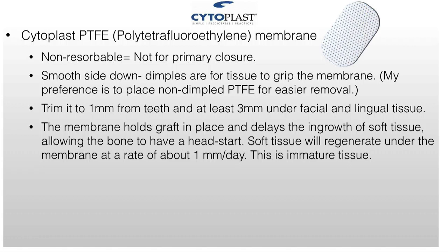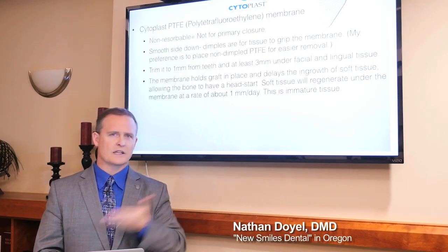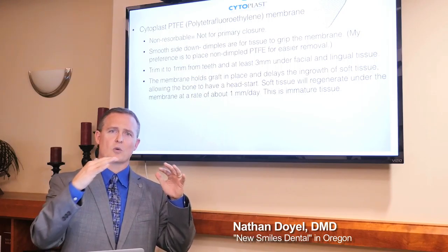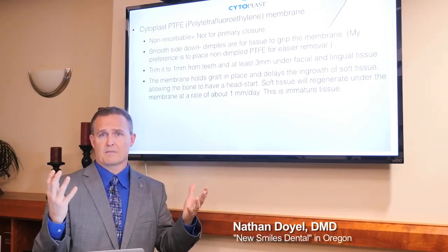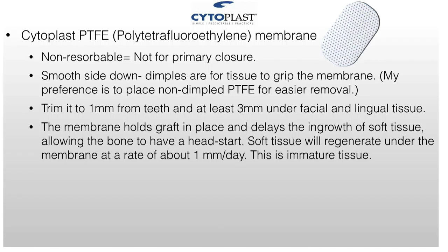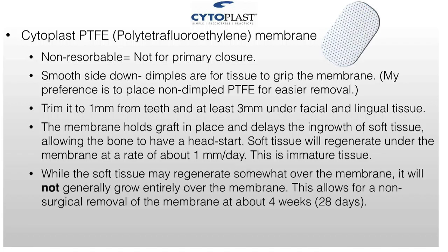That allows the bone to get a head start. When you remove this membrane at four weeks, you'll find tissue growing completely over your bone. It grew from the sides slowly — it didn't just rush in without the membrane. You'll see immature tissue; it doesn't look very good and bleeds easily. While soft tissue regenerates somewhat over the membrane, it will not generally grow entirely over it. There's a space where you can tease it out at about four weeks.